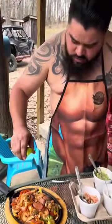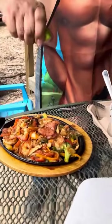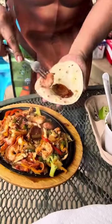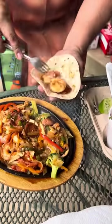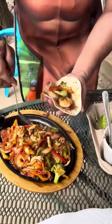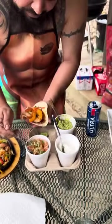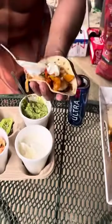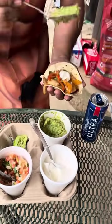All right, everything is done. All you need is some lime juice on it — this shit is gonna be good. Eat your tortilla, put some meat on there — chicken, shrimp, chicken. Put whatever you can stuff on your fucking taco. Then you put some pico de gallo, some sour cream, some guacamole. Delicious, perfect taco.